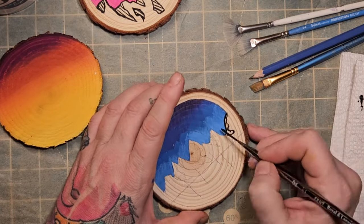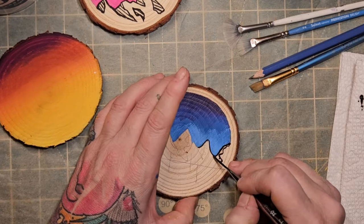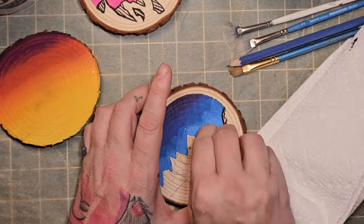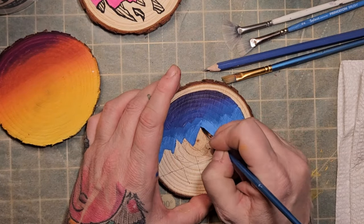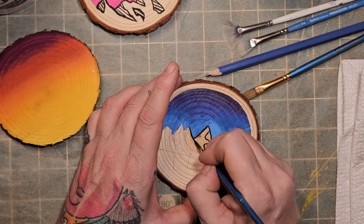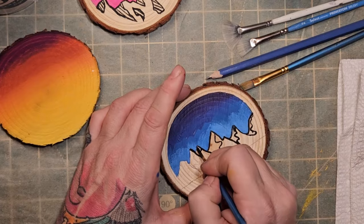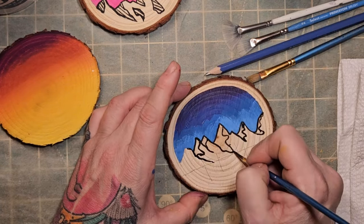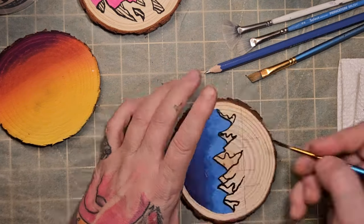I'm trying a different paintbrush here with a bit of a longer taper to it, but I wound up switching back — it was blobbing out, it wasn't the brush I needed for this. I went back to that nice little tapered number that I had and was able to run with it much better. I do have this sped up, but I am taking my time.